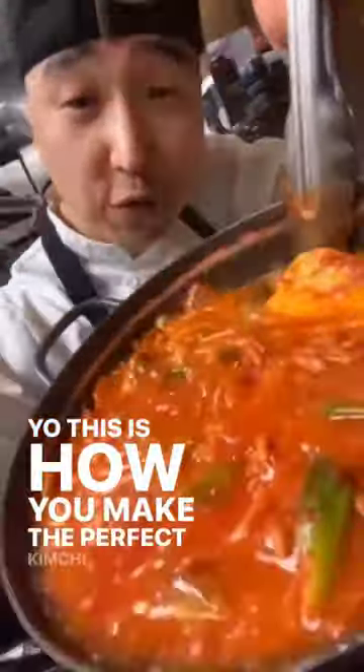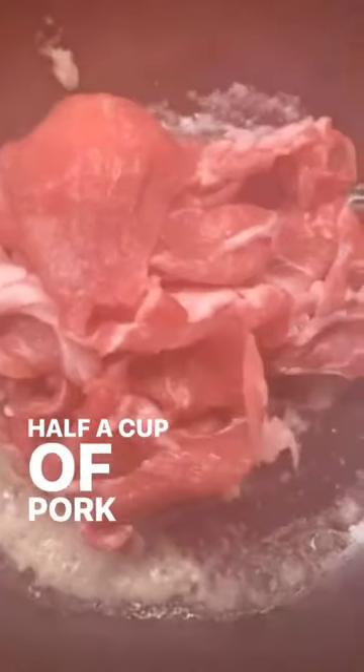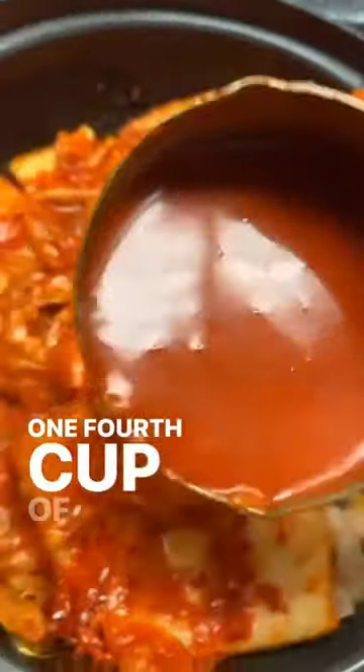Yo, this is how you make the perfect kimchi. Start with a tablespoon of oil, tablespoon of minced garlic, half a cup of pork butt, and that fire kimchi. Make sure you're using a fermented kimchi, and add one-fourth cup of kimchi juice.